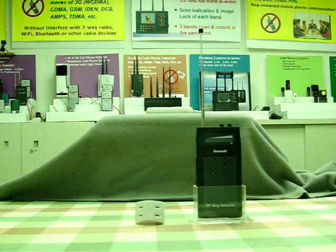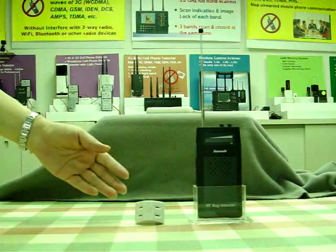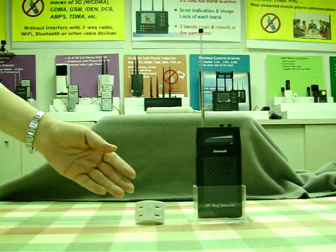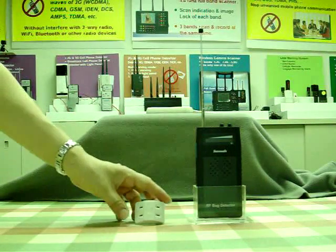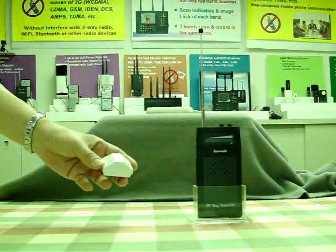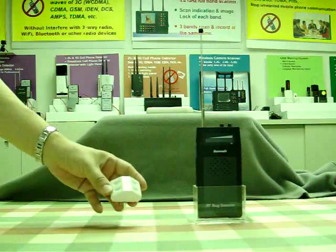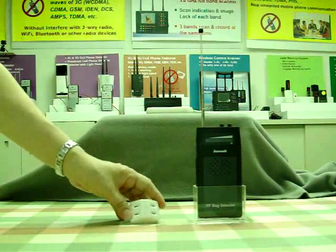To avoid eavesdropping, our bug sweeper can help you find hidden microphones. This is the most advanced hidden microphone made in Japan. This bug is different from the traditional one — the frequency band is about 400 megahertz and the output power is 2 milliwatts.